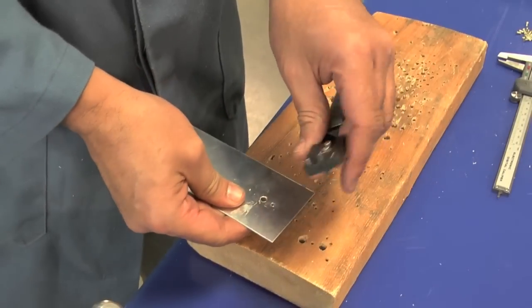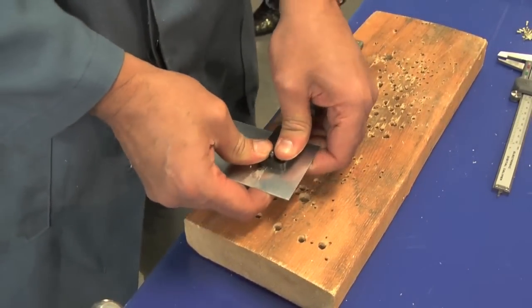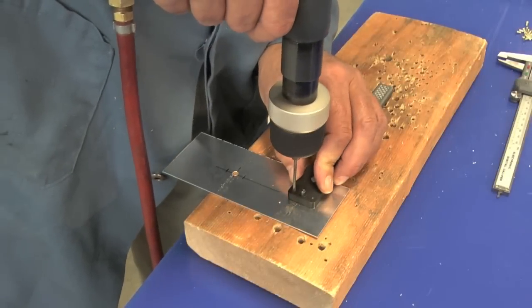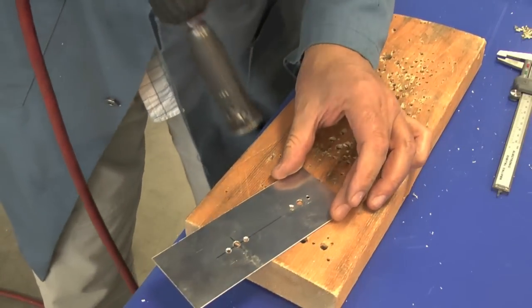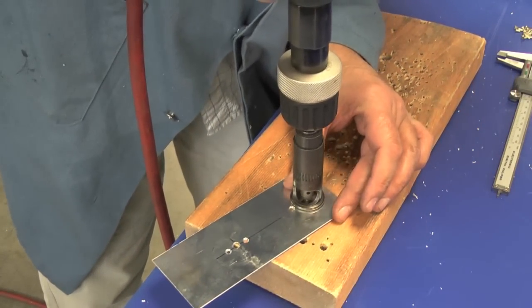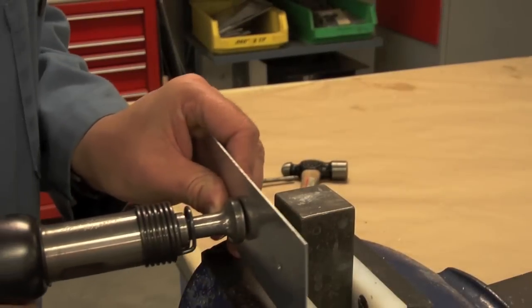Remove the jig, flip it over and insert both pilot pins into the holes. Drill another number 40 hole. Then countersink those two small holes for standard solid rivets.